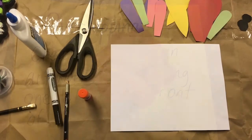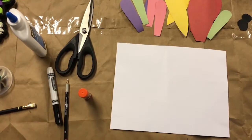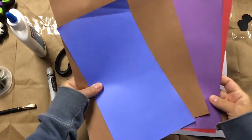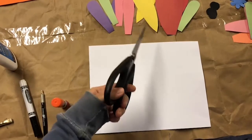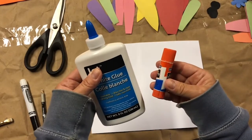For this project you will need one piece of cardstock, several different pieces of construction paper in the color of your choice, scissors if you're cutting out your petals, and glue or a glue stick.